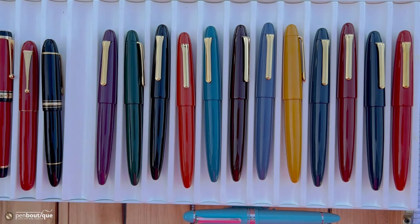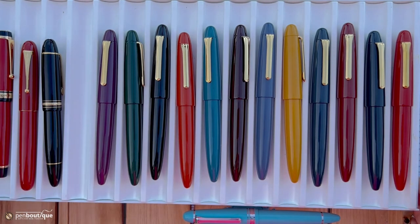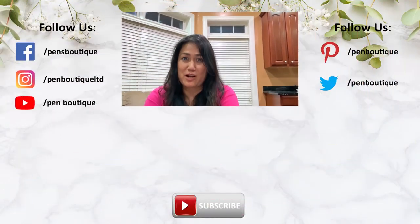Here it is — we have this in stock right now. Like I said, it's limited quantities so get it while you can and enjoy writing. If you like this video please do not forget to subscribe.